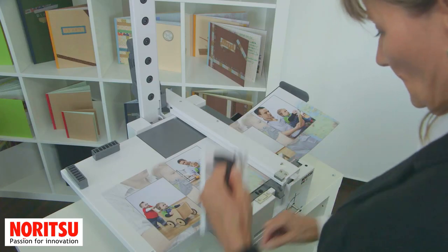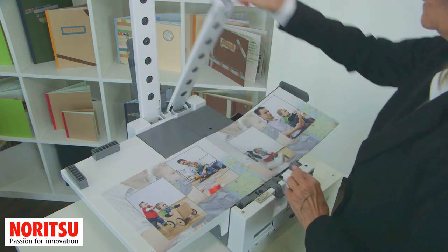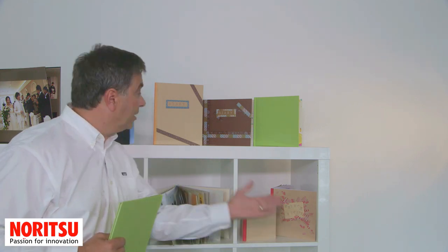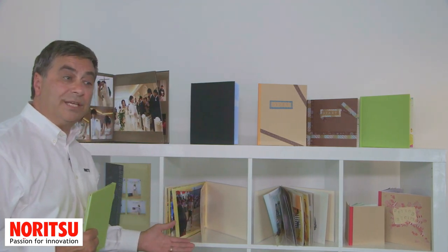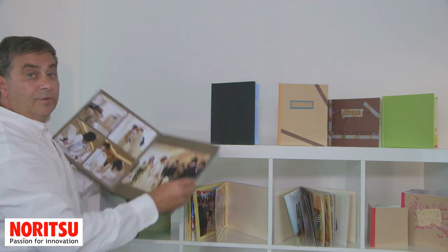Then the next page can be added and this simple procedure repeated. The smart lay-flat photo book system produces both hardcover and softcover books in 6x6, 8x8, 8x10 portrait, 8x10 landscape, US and A4 portrait and US and A4 landscape, as well as the professional 12x12 photo book.